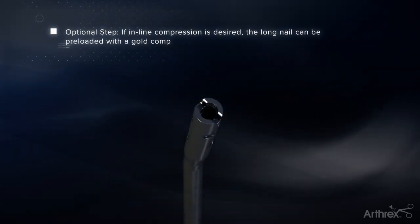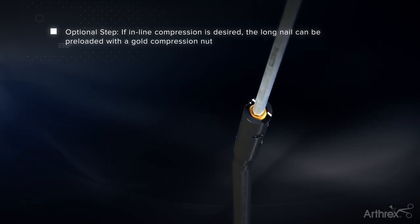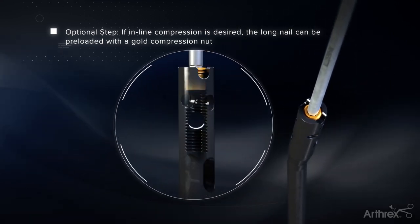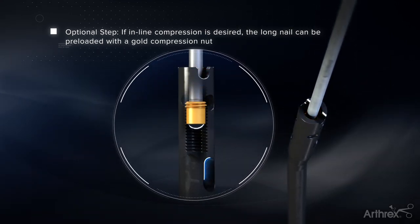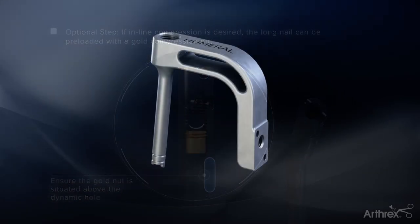If inline compression is desired, the compression nut must be preloaded into the nail using the long 3.5mm hex driver before attaching the nail to the targeting arm. The compression nut should sit just above the dynamic hole so as not to interfere with the drill bit.